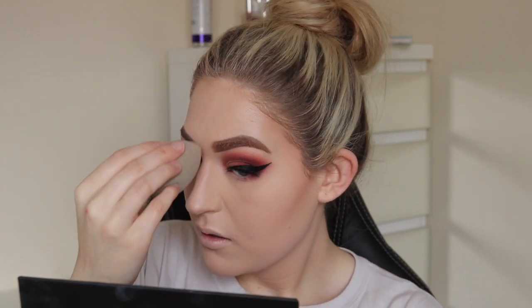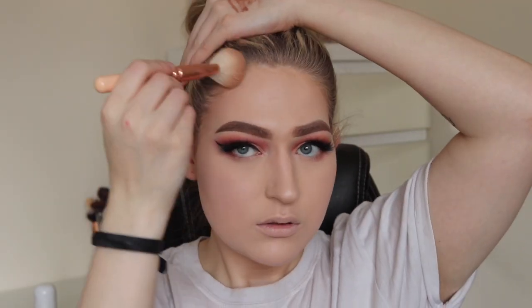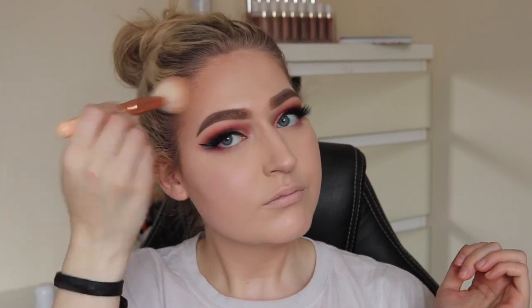Guys, do you prefer it when I do talk-throughs or when I just talk? Just wondering! Applying some powder with a brush to set the cheeks, and I'm using my Becca bronzer in Sunlit Waves — it's a super glowy bronzer, so obviously putting it everywhere.